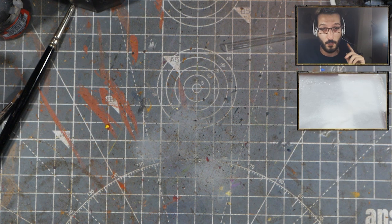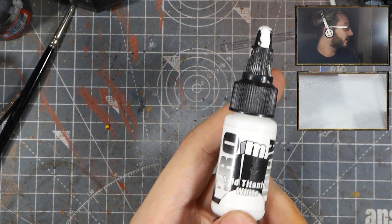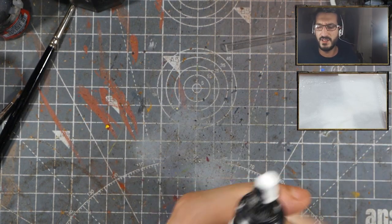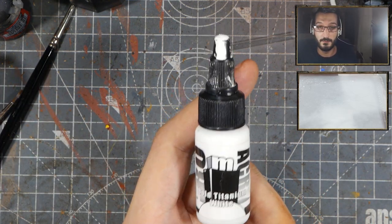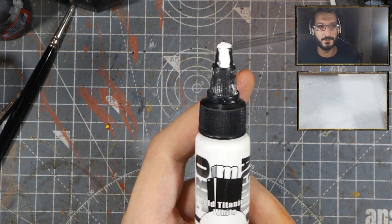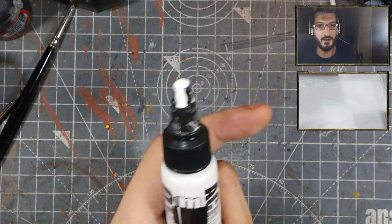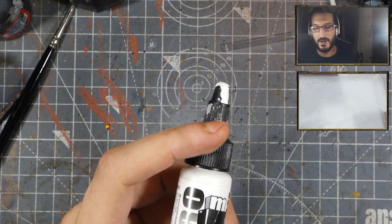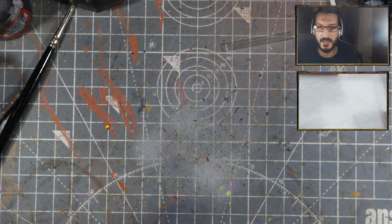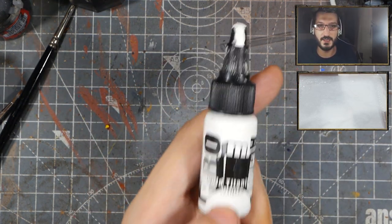To be fair, there is a white from miniature painting companies that is really good, and that is the Monument Titanium White. So if you don't want to get into artist grade stuff and still want to use miniature painting colours, Monument White is super great. It's not quite as good as a heavy body or an ink, but it is very close. I use it very often actually, because I'm lazy and can't really be bothered working with inks and heavy bodies all the time.